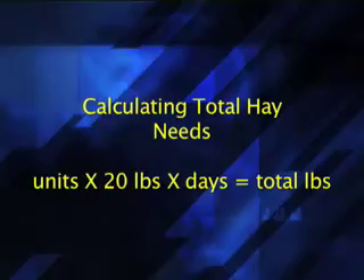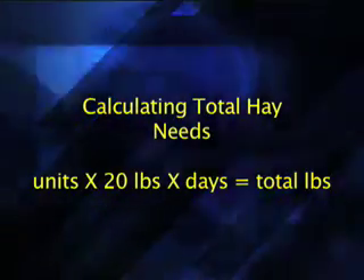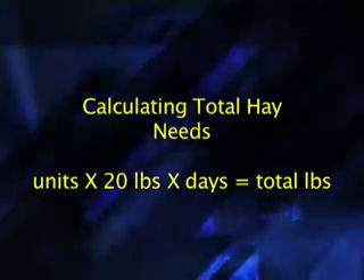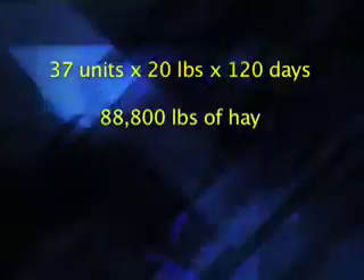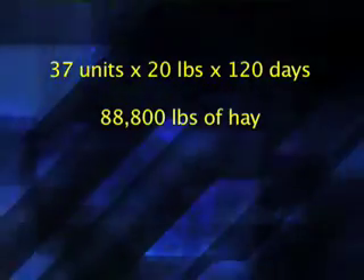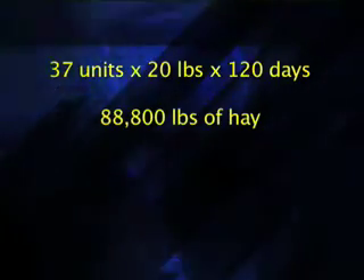What research and demonstrations have shown us is it takes approximately 20 pounds of hay for each animal unit per day. So if we multiply the number of animal units we have by 20, and then multiply that by the number of days we're going to have to feed the animals, it gives us a rough estimate of how much hay is going to be needed. In this case, 20 pounds per unit, 37 units, feeding for 120 days — we come out with 88,800 pounds of hay required this winter season.